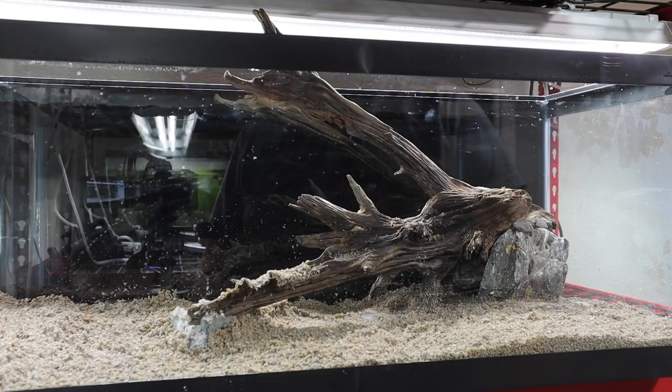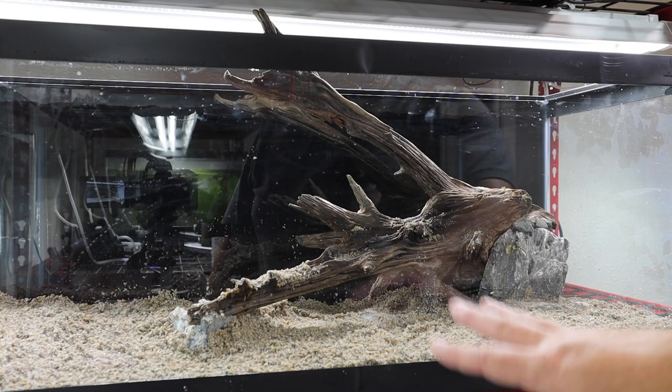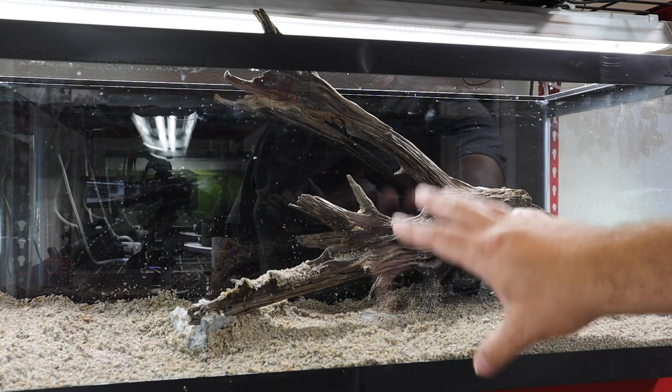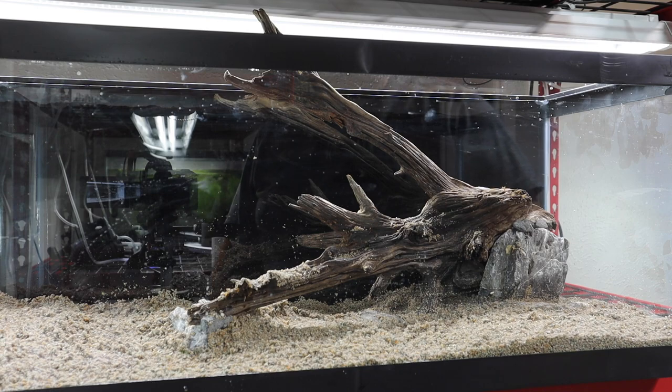The initial portion of the scape is done. Now I need to come back in with some detail work — getting sand off the wood and adding some finishing touches like additional driftwood and moss.